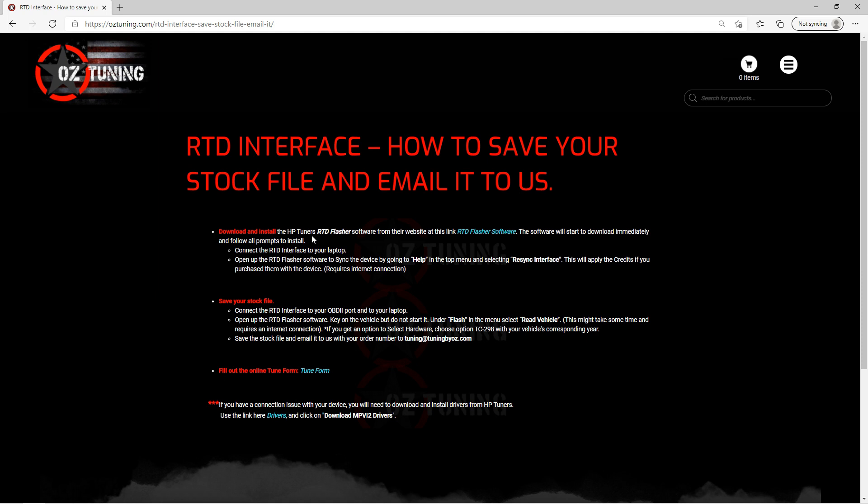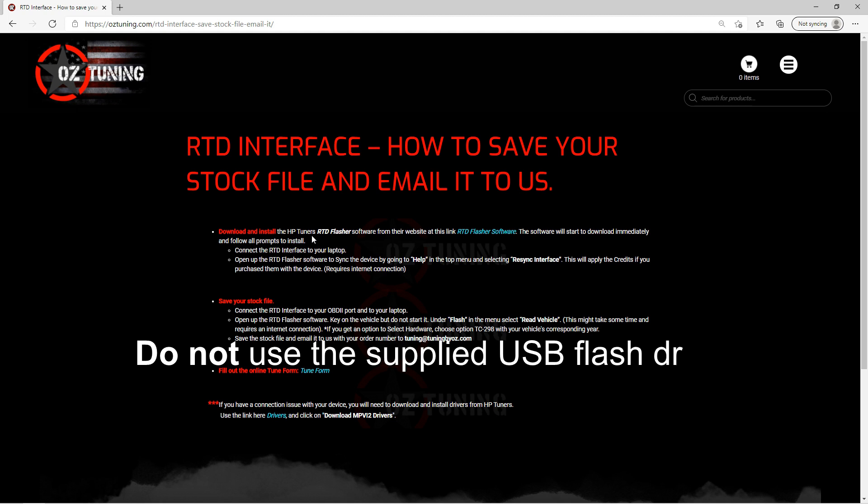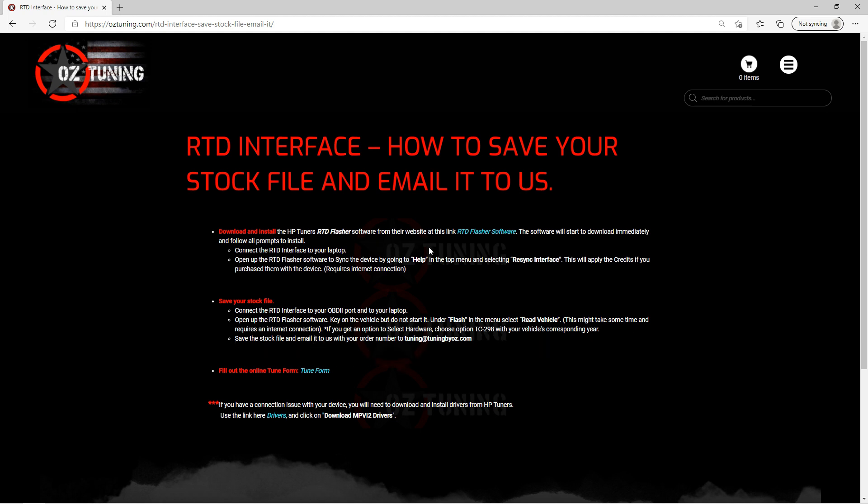The first thing it shows is how to download and install the software. The first thing you need to do is download the RTD Flasher software. Do not use the USB flash drive that came with the kit — more than likely that has an out-of-date version. That's why we left a link on this page that goes directly to HB Tuner software, to ensure that you have the latest RTD Flasher software installed on your computer.